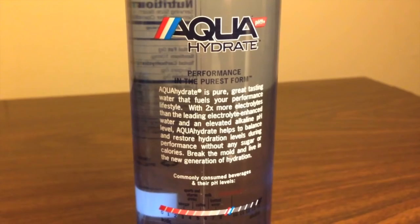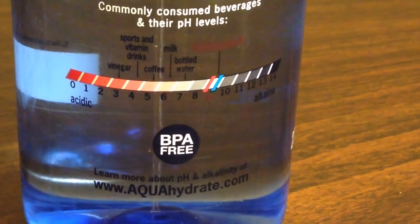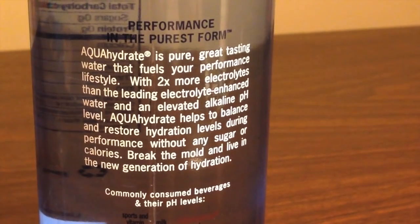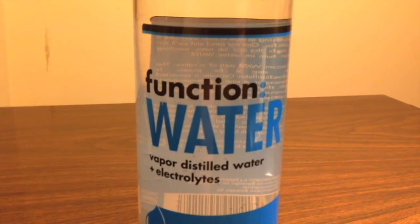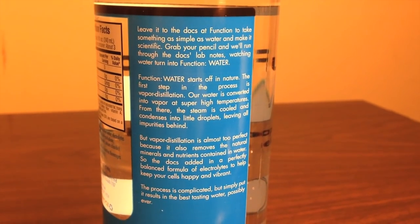So let's go over some of the good and bad. With Aquahydrate, they say that the bottle is BPA free — that's a very good thing. The Function Water doesn't say either way if it's BPA free or not, so I'm going to assume that it's not BPA free. Aquahydrate says it has a plus 9 pH level, which they advertise on the back as being just the perfect pH level.